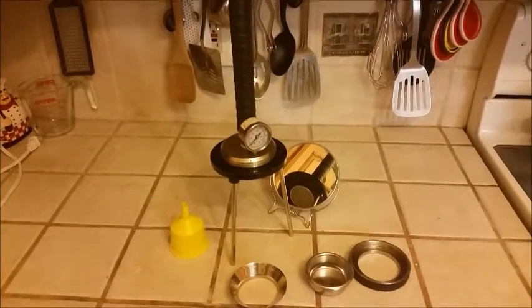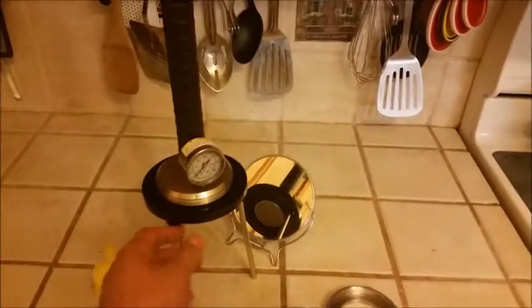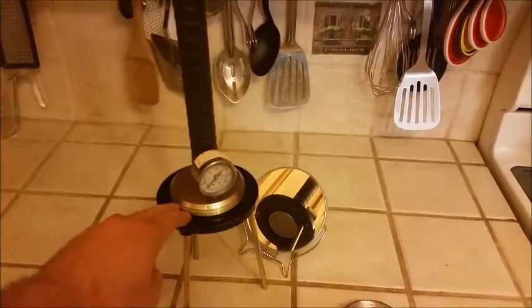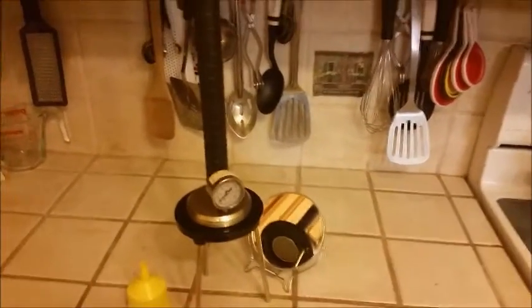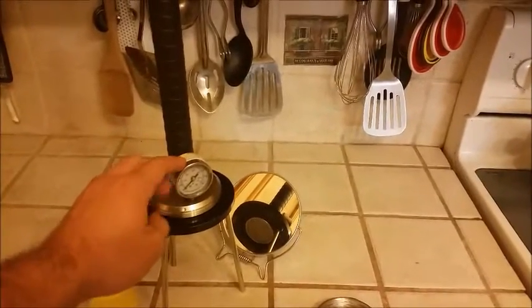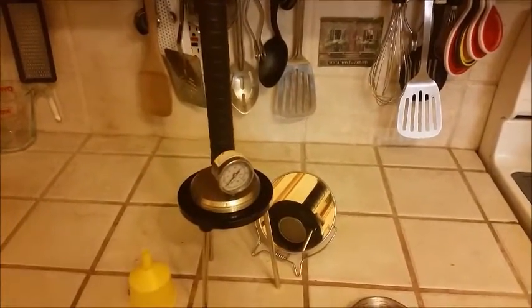Some accessories that I would say are essential would be a stand of some sort. I went with the lab beaker stand available on the website, and the pressure gauge. The pressure gauge, in my opinion, is tantamount to learning how to use this device properly.